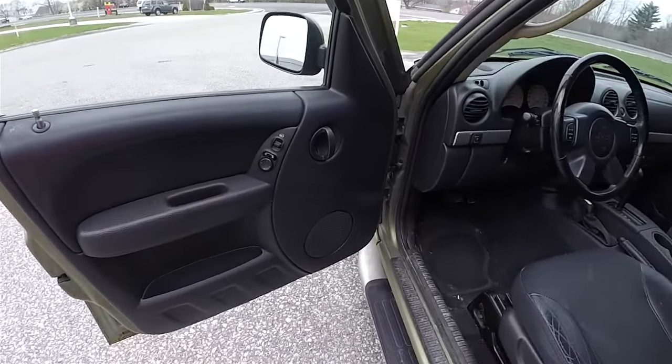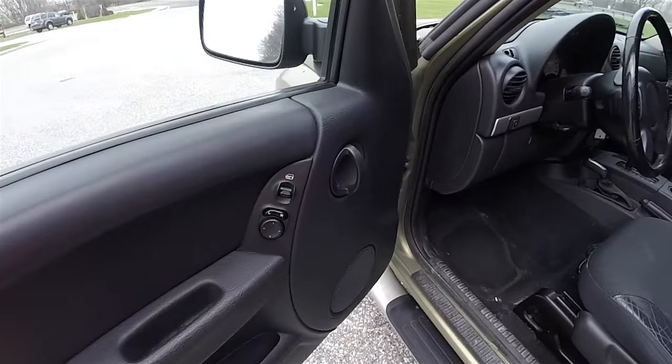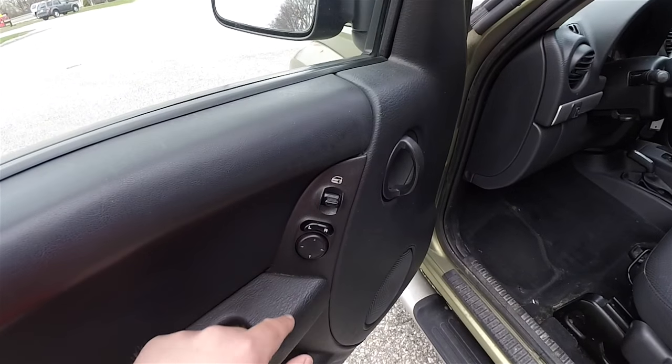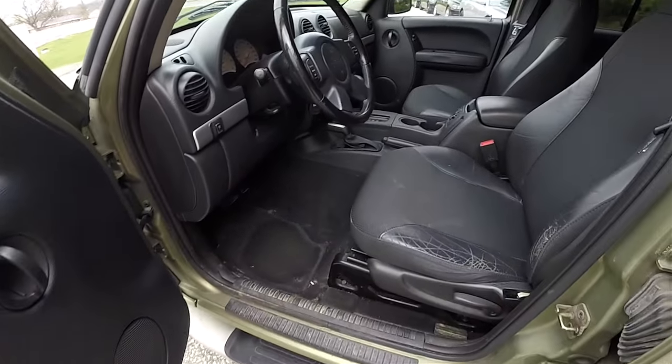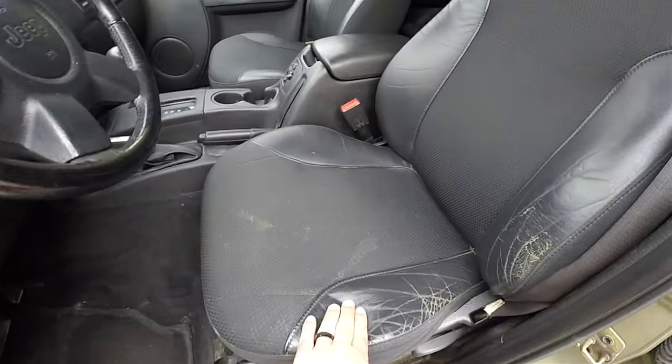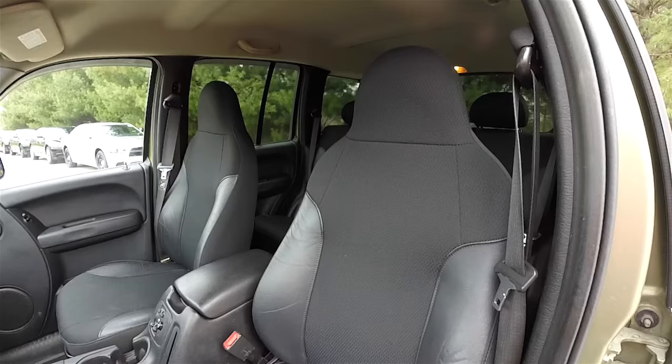Let's take a look at the interior. Inside is standard Liberty fare. Power door lock switch and power mirror switch are on the doors. Manual seat back adjust, cloth and leather high-back bucket seats.